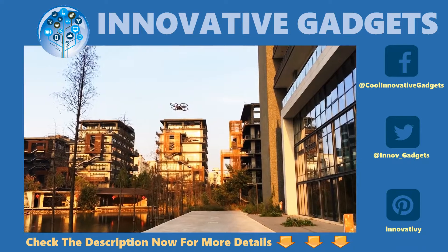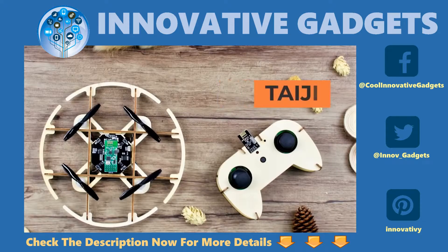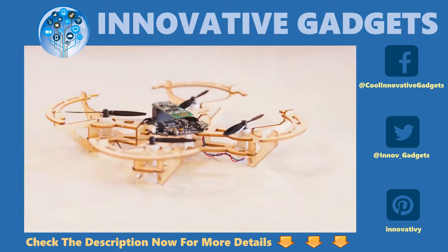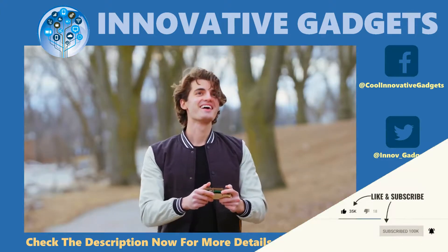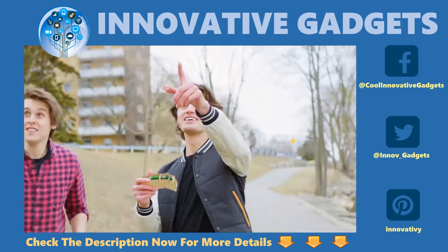Its environmentally-friendly wooden design is lightweight yet durable, and it features customizable designs and add-on modules that allow you to personalize your drone. It's a simple, easy-to-use platform that is not only a joy to build, but also fly anywhere.